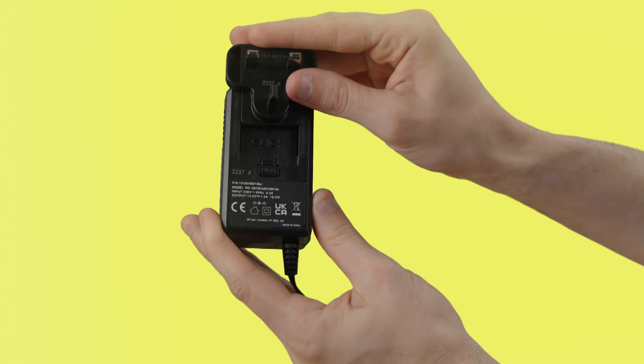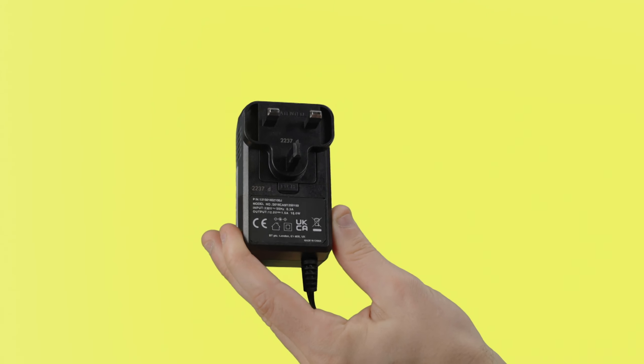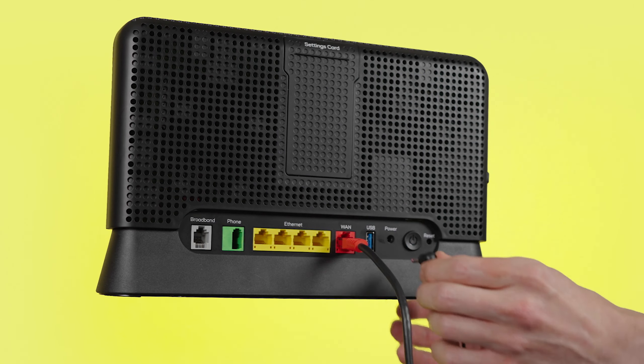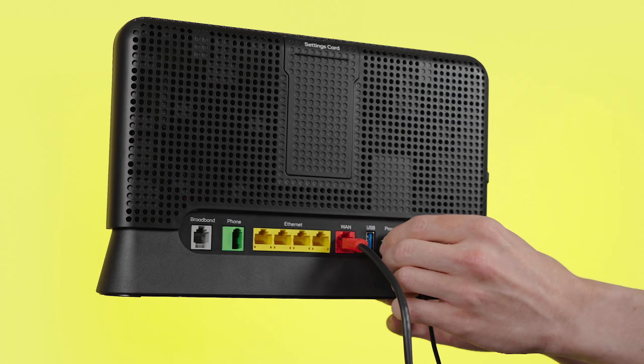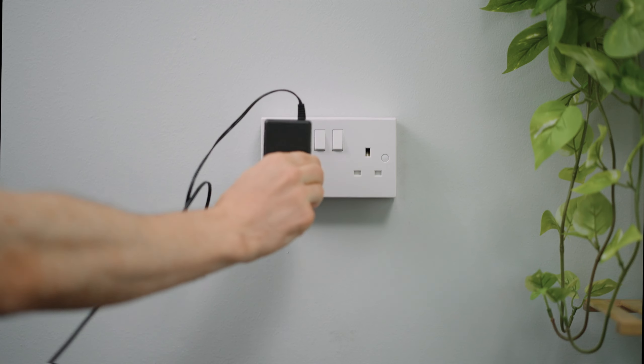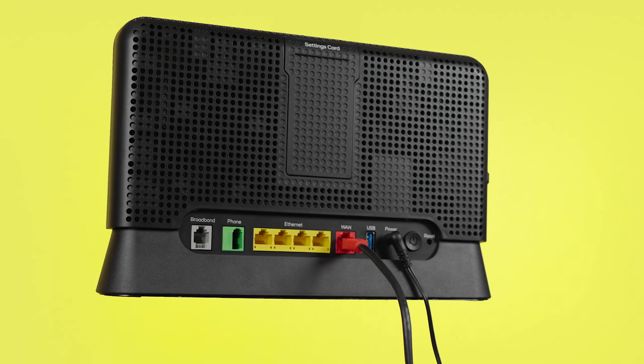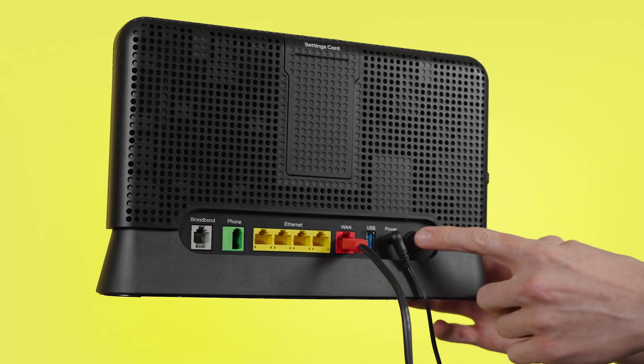Next, you'll need to power everything up. If your hub's power supply comes in two parts, slide them together until they click into place. Connect the power cable to the port labelled POWER on the back of your hub, plug the other end into the wall and switch it on. Then press the power button on the back of your hub.